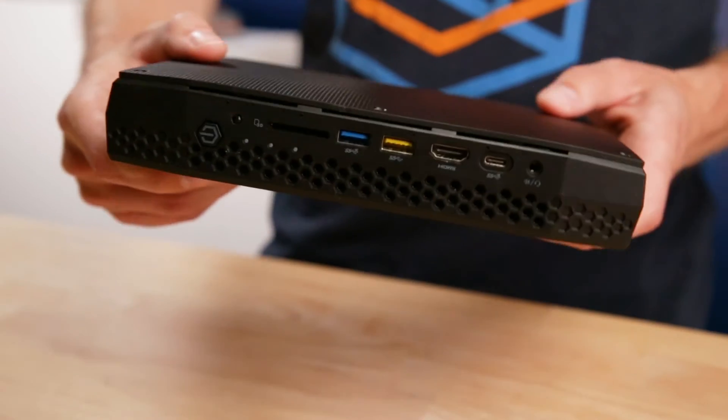Intel, for their part, has continued to iterate on the NUC, even expanding the definition and form factor of the boards to include larger but still compact systems. The launch of their Hades Canyon NUC in 2018 represented a milestone for the line and for Intel in general, as it combined Intel processing with integrated Radeon graphics from AMD.